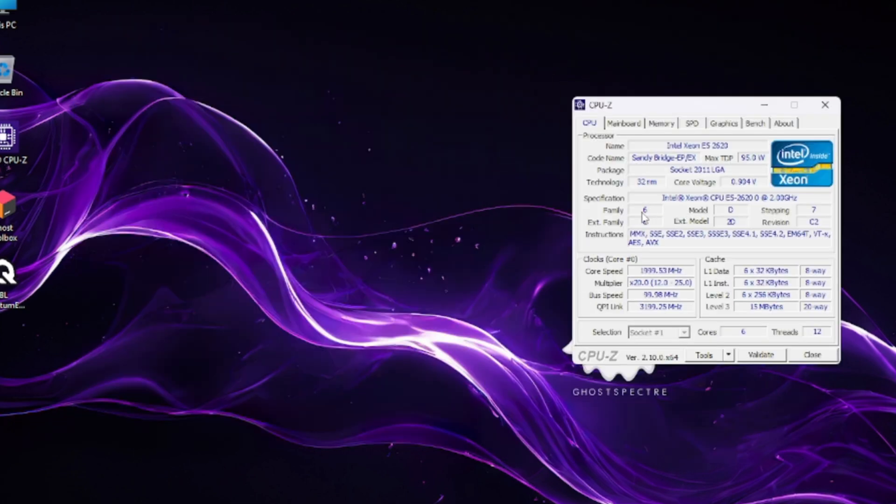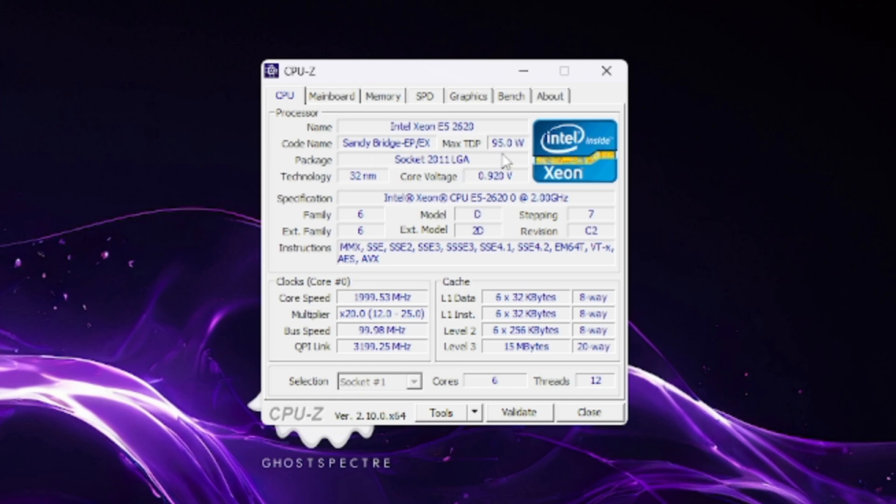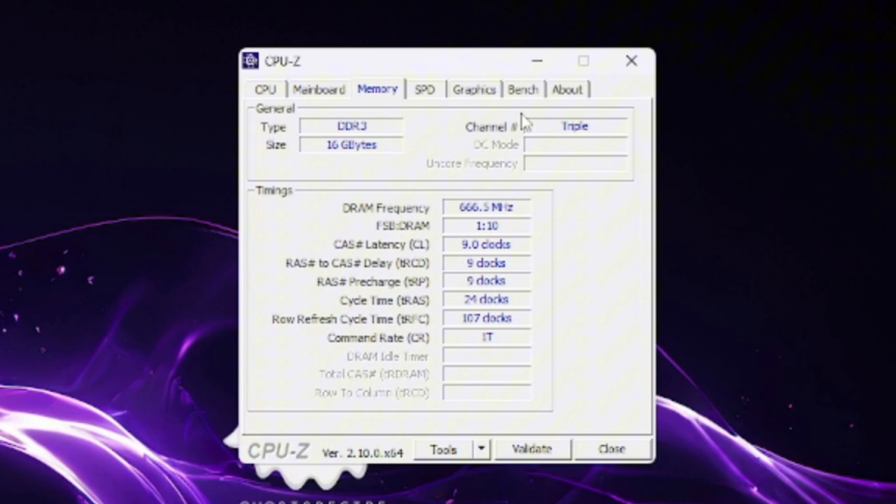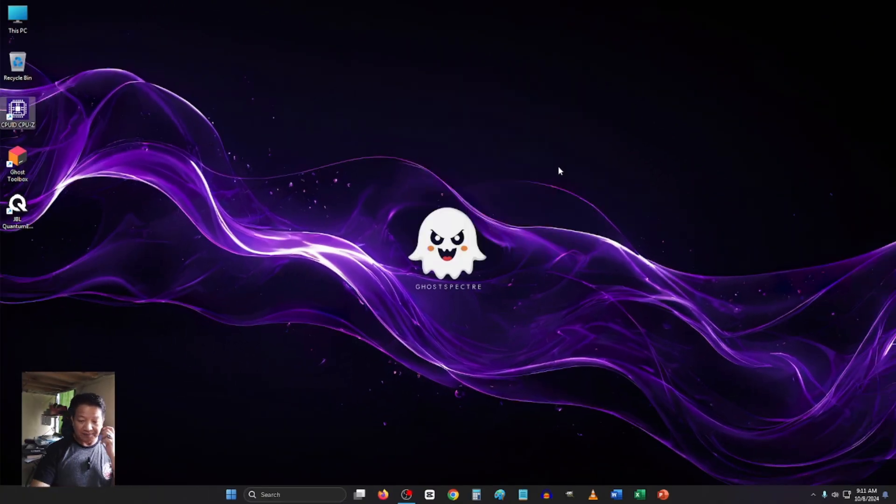To give you more details about the CPU I'm using — it's a Sandy Bridge and consumes a maximum of 95 watts, so it's a very power-consuming processor. The motherboard I'm using is the HUANAN X79 ZD3. The memory is supposed to be quad-channel — I believe one of my RAM sticks is not working properly, so it should be 20 gigs but it's running on triple channel. This is DDR3 ECC RAM, and this is where I run Ghost Spectre.